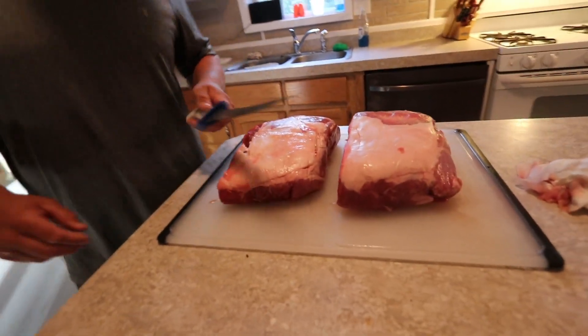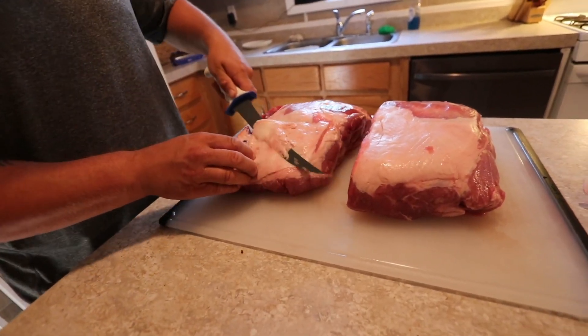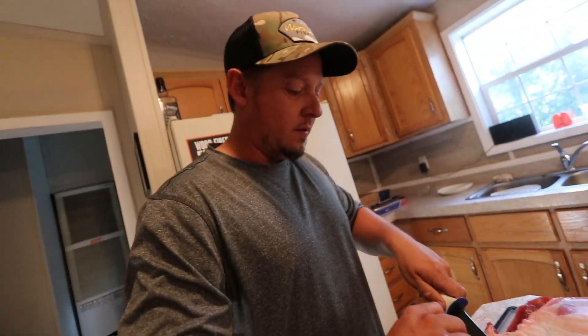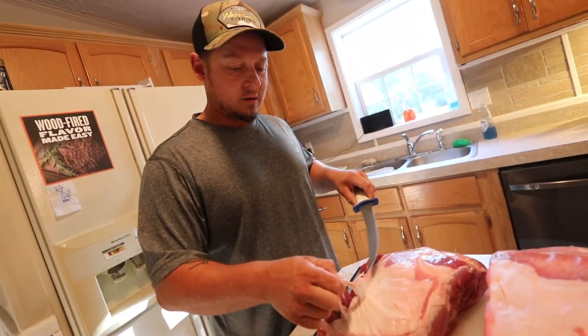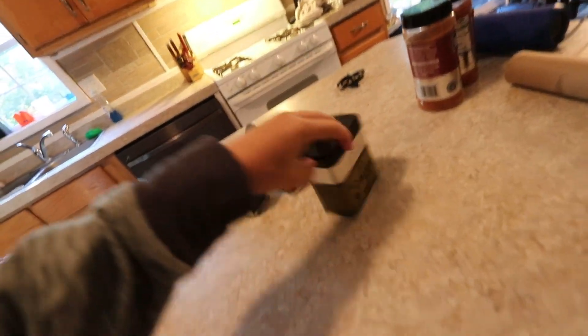So stay tuned guys. This is going to be really good. Hopefully you enjoy the episode. We're going to trim a little bit of this fat off — that's the first step. Trimming the fat off the pork butt, just a little bit. You want to leave some, but yeah, for some juiciness and flavor. Just want to try to get any silver skin or stuff you don't want to be chewing on. It smells bomb already.